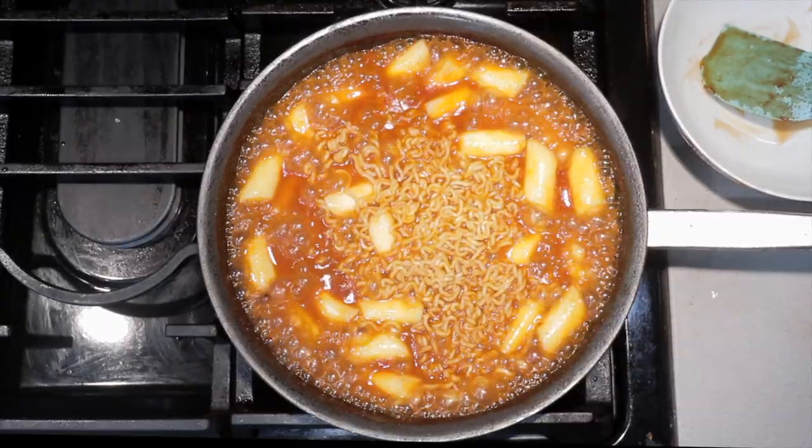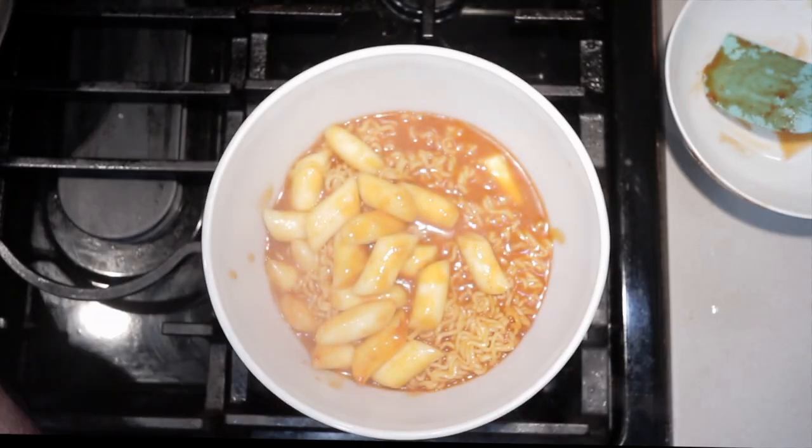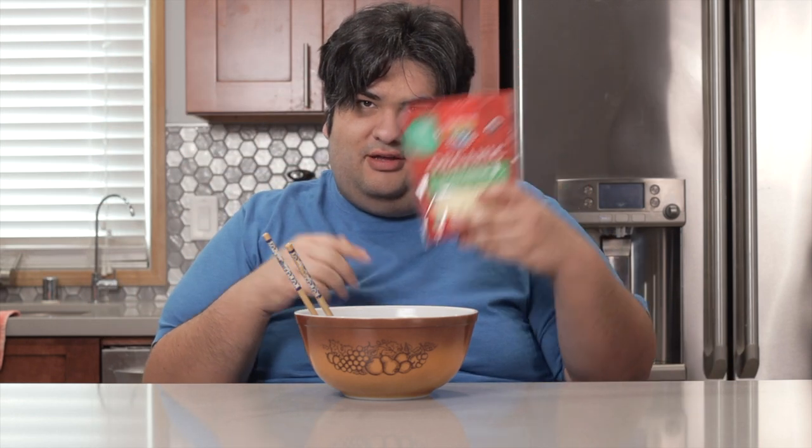Once it begins to look like this, cut the heat and transfer everything to a bowl. Now, this is ready to consume already, but I'm going to take a page out of Nick Hato Avocado's book and sprinkle it with cheese.